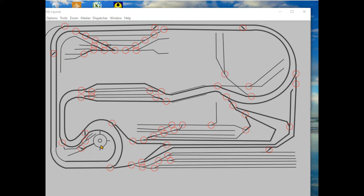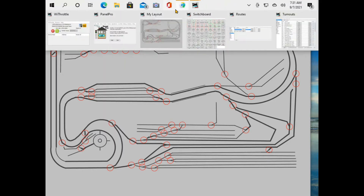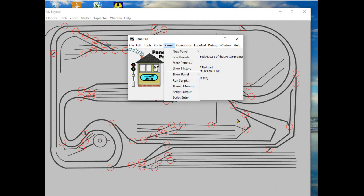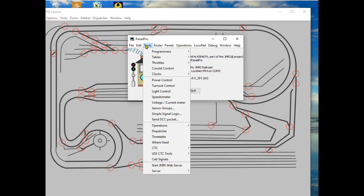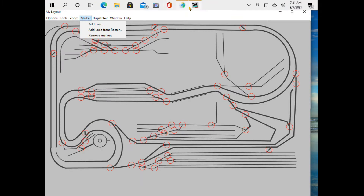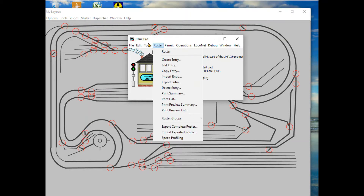JMRI Panel Pro is a very powerful tool. If we look at it, some of the options it has: if we look at the panels menu, you can create new panels - you have panel editor and layout editor, along with all your different options for your panel.